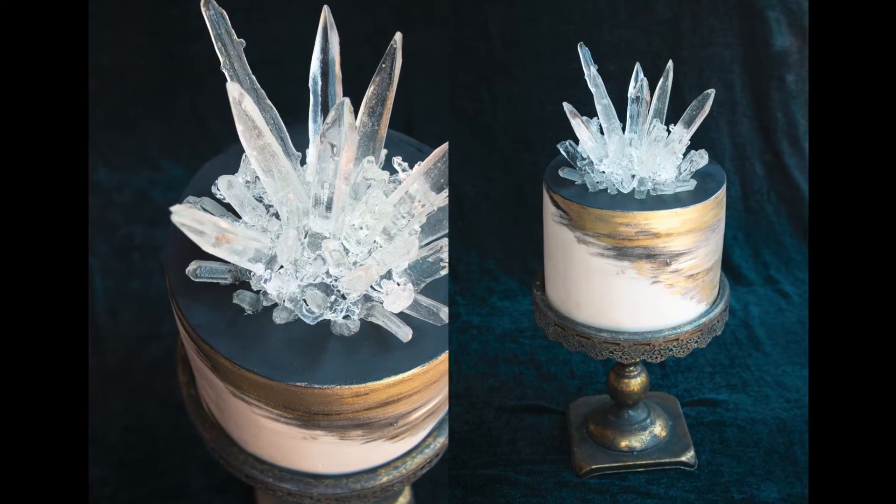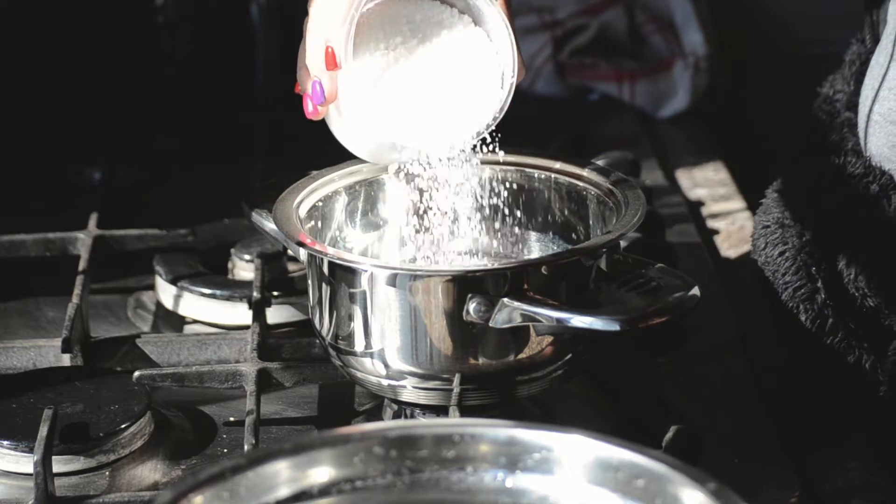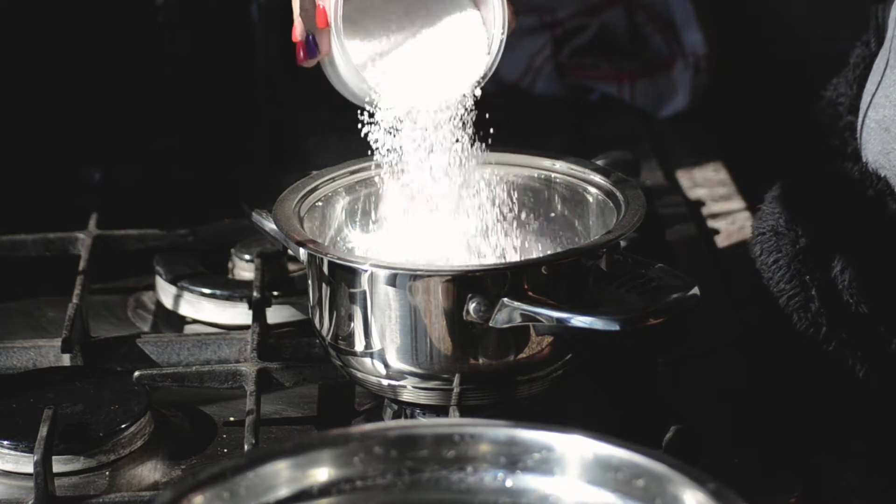Hi everyone, welcome to my isomalt cake topper video tutorial. This is awesome and you're gonna love it. Okay, let's get started.